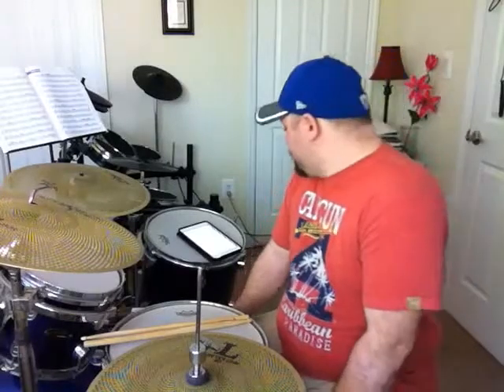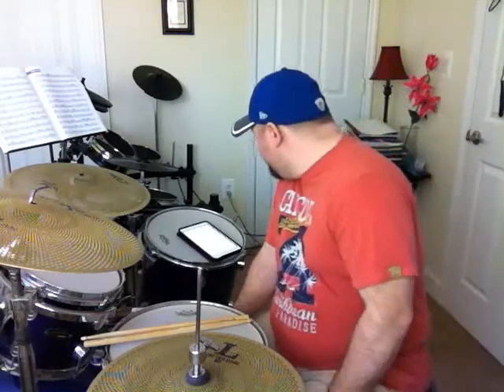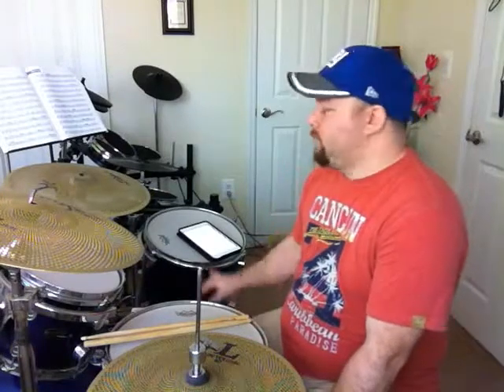Hello and welcome to lesson 10. We're going to begin with two rudiments: the Burger 25 and the Dragadiddle. The Burger 25 is not part of the regular rudiments, just so you know. There were some rudiments added by Alan, and that's fine — things should always be evolved.